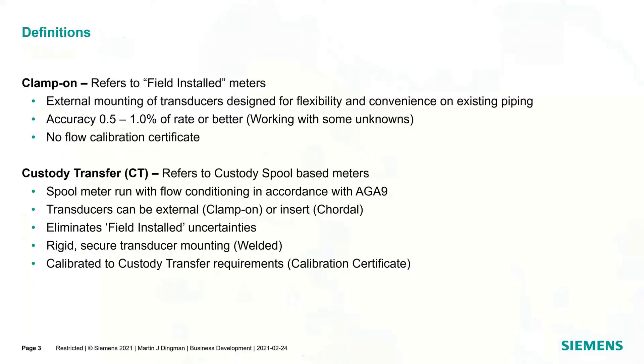When we talk about clamp-on, we're referring to a field installed meter. The way I like to explain it: when you're buying a clamp-on flow meter, you're buying half the flow meter — the other half is your existing pipe. We're working with some unknowns: we know the OD and wall thickness, but those can vary based on tolerances, and there could be buildup or no conditioning. Typically you're looking at half to one percent of rate or better, but we're working with things that are unsure. The transducers are mounted externally, so it's very flexible and convenient — you're not tapping into the line. You won't get a flow calibration certificate tied to a spool, but we can calibrate the meter to show its performance.